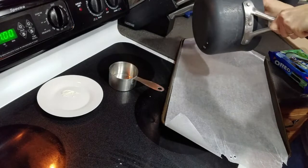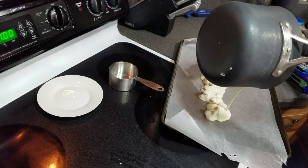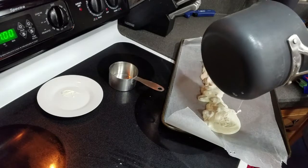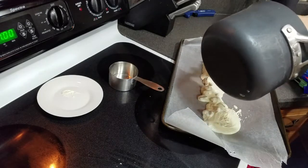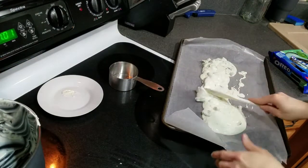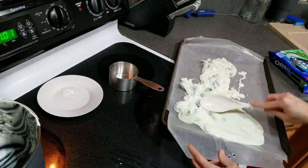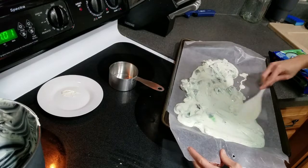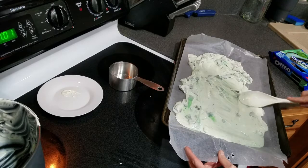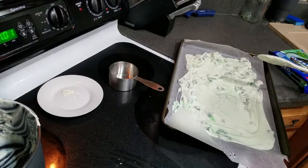All right, here we go. Let's pour it all on. I know it looks weird, but it smells amazing right now. So once you've got as much candy as possible out of the pan, just kind of spread it around the cookie sheet, make it nice and flat. And I can tell already — three-fourths of a cup of Oreos was definitely not enough. So that looks pretty flattened.